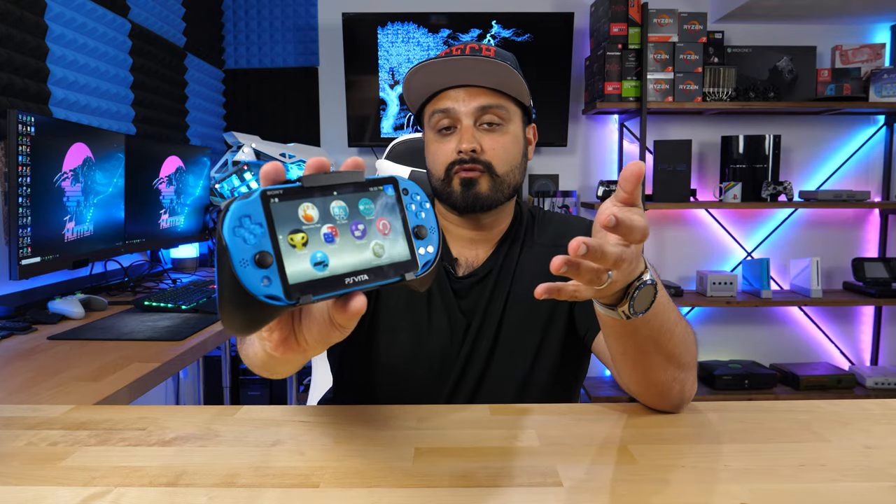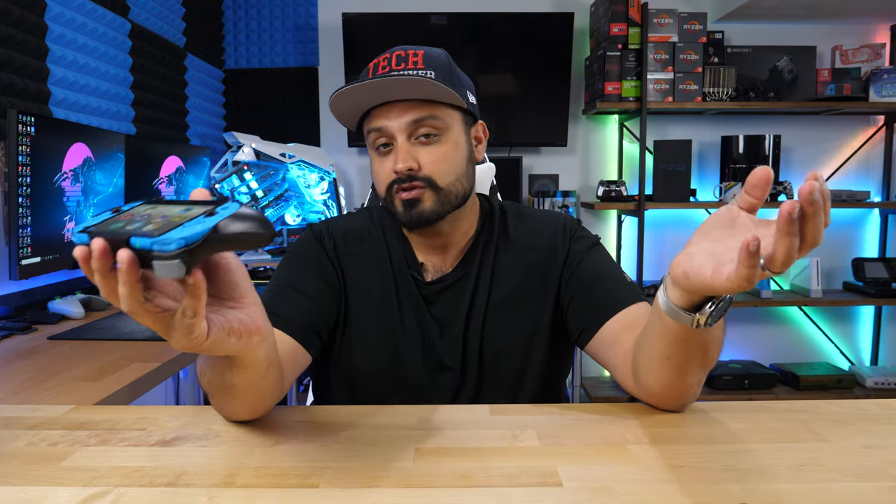It is only 544p resolution, so the resolution isn't all that fantastic. However, I'm going to show you guys how to go ahead and make the change — it's super easy and super quick.